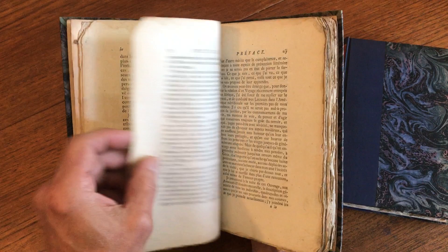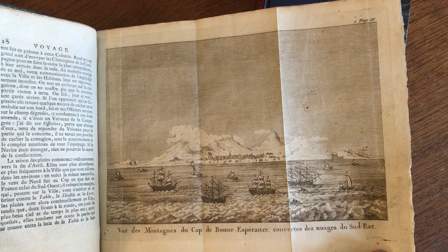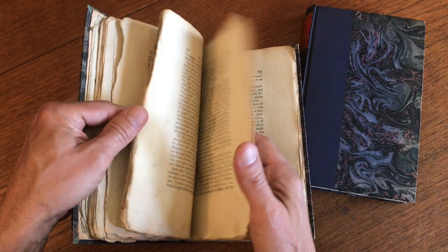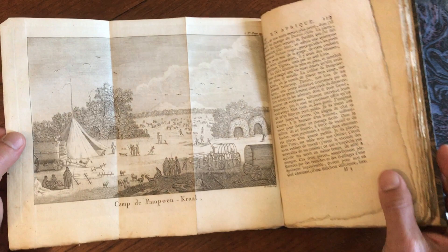It was never trimmed down when it was rebound, as many books are. Throughout it are 11 copper engraved view plates. There actually should be 12 in the set, so we are lacking one — I believe it is a view of the Hottentots in volume 2.